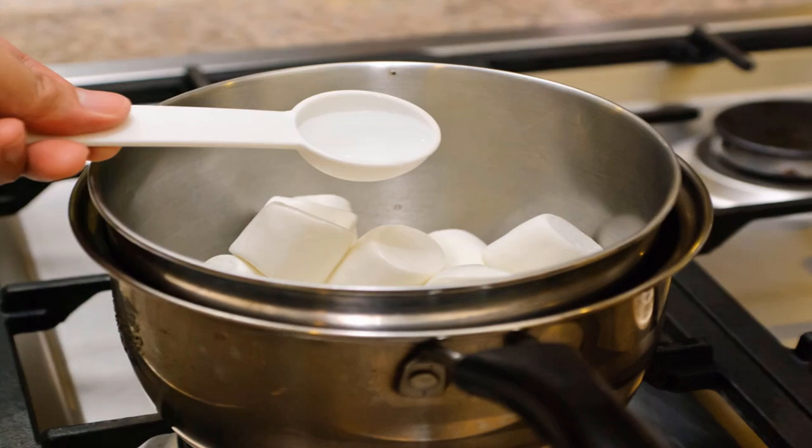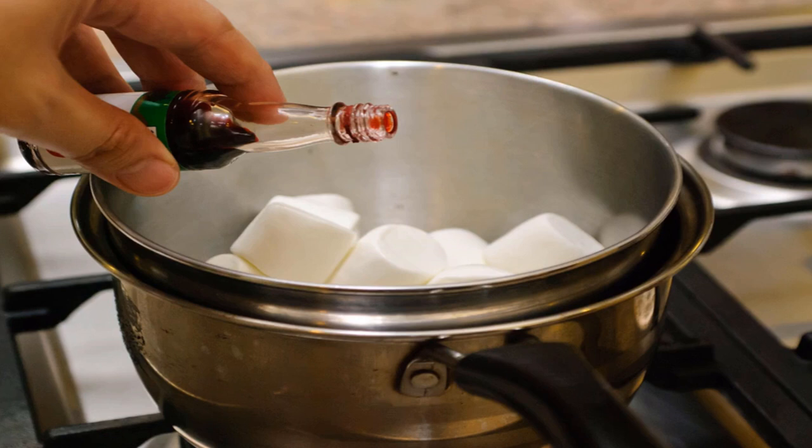Add 2 tablespoons of water to the marshmallows and stir. You will notice that the marshmallows are starting to melt. Consider adding some flavor and color: if you are using white marshmallows, you can tint them another color with a few drops of food coloring.